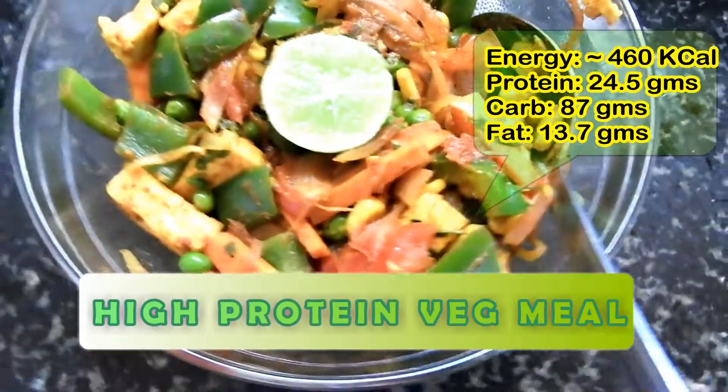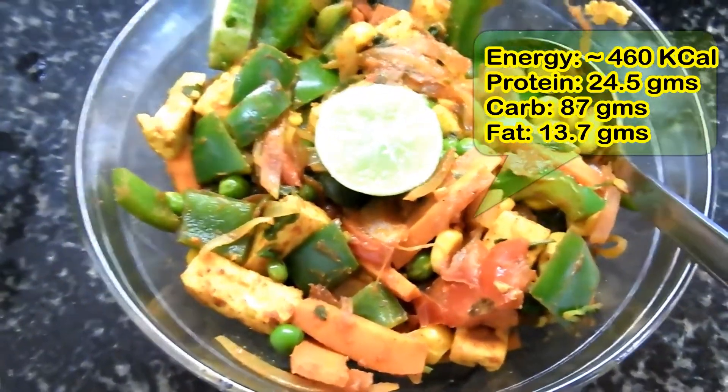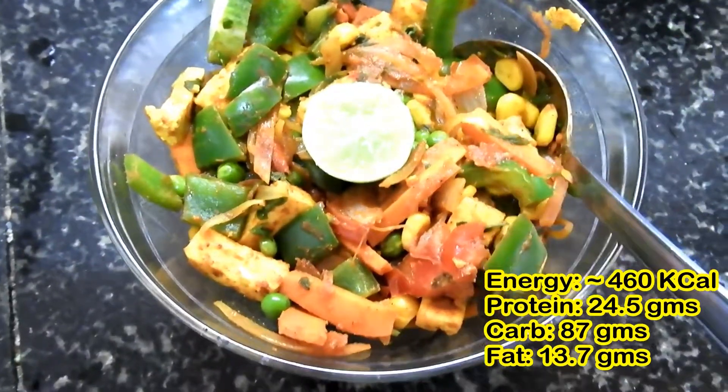These are all you should have. Trust me, this is better than any of your non-veg meal and it is high in protein. Here are the macro breakdown for it. Well friends, that's all for today. I hope you will try out this recipe. See you in my next video. Love you all friends. Until then, signing off. See you.